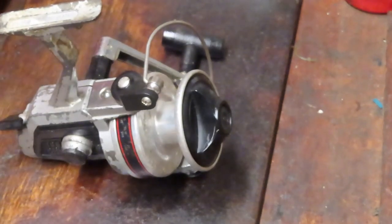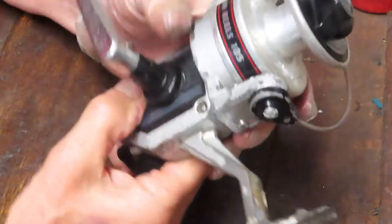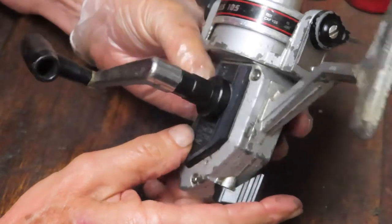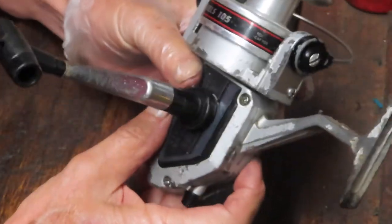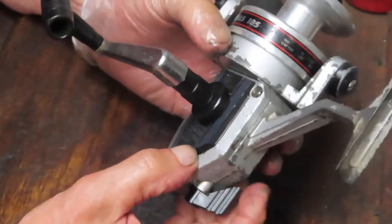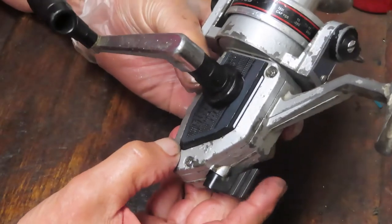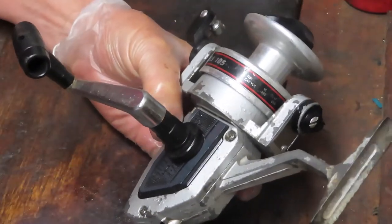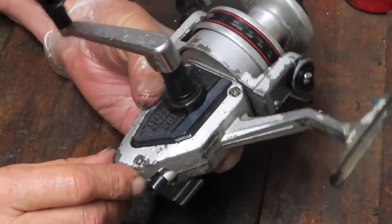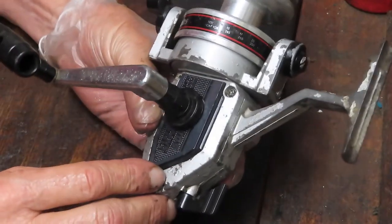Hi, this is Dennis with Second Chance Tackle, and today I'm going to do a viewer request. I didn't realize I was missing one of these from my file, but I do not have one in the library. This is a Penn Reels 105, part of their Silver series, made in Japan. This one was a request from reviewer Rick, who noticed I didn't have one and would like to see the 105 serviced. It's been sitting in a parts bin for a little while, but it serves the purposes of illustration here.